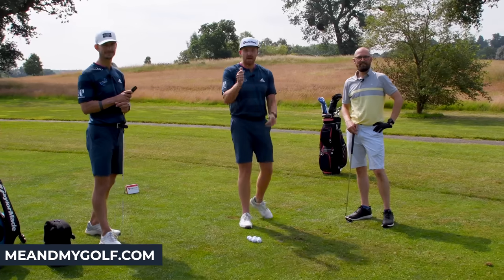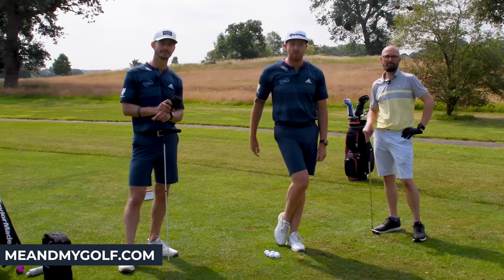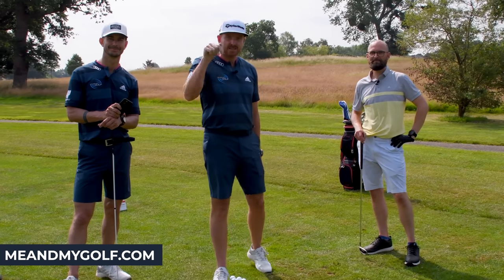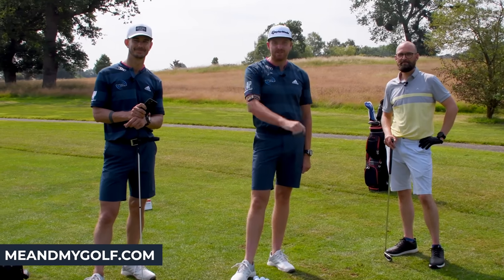I hope you enjoyed that. Don't forget to like and subscribe, leave a comment as well. And also Five Shots Lower — knock them off your score. Click the link in the description to take advantage of the free video series. We'll see you soon. Cheers guys.